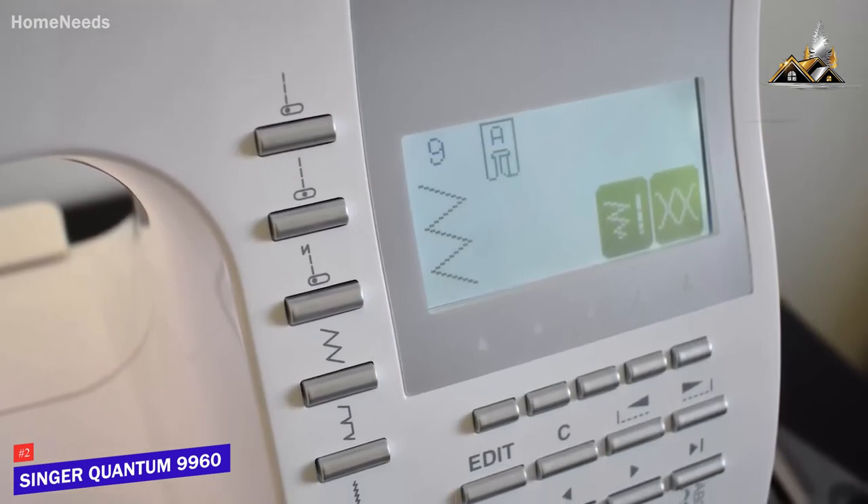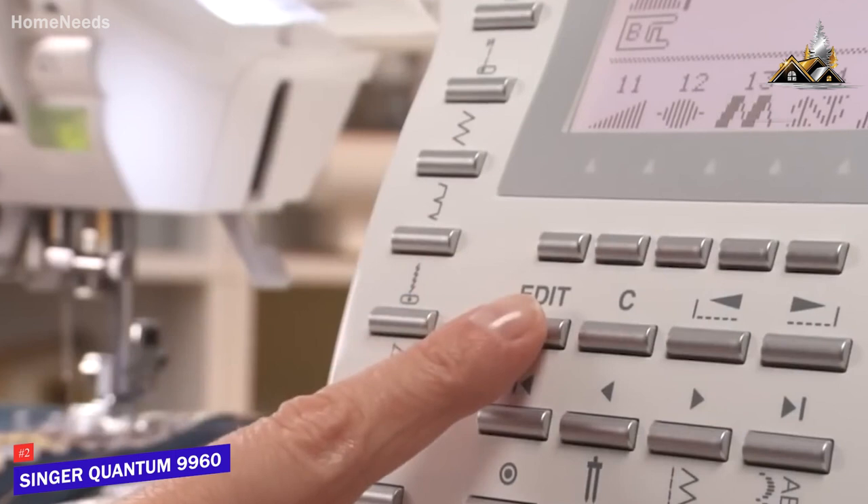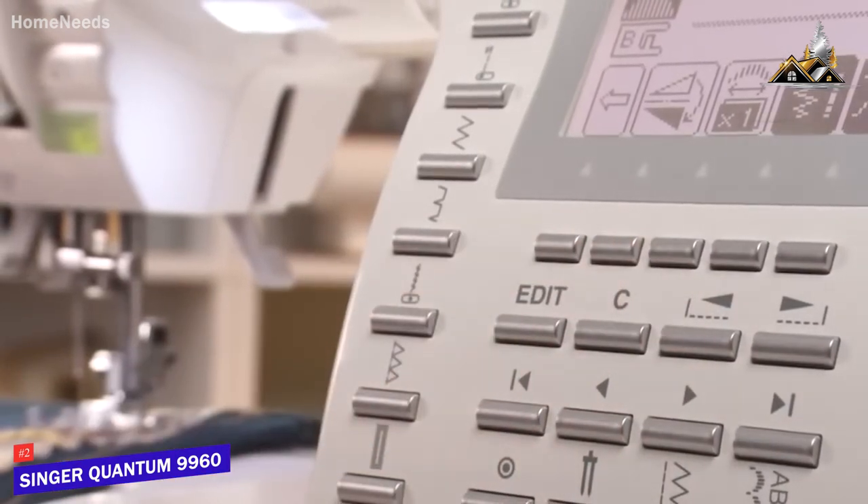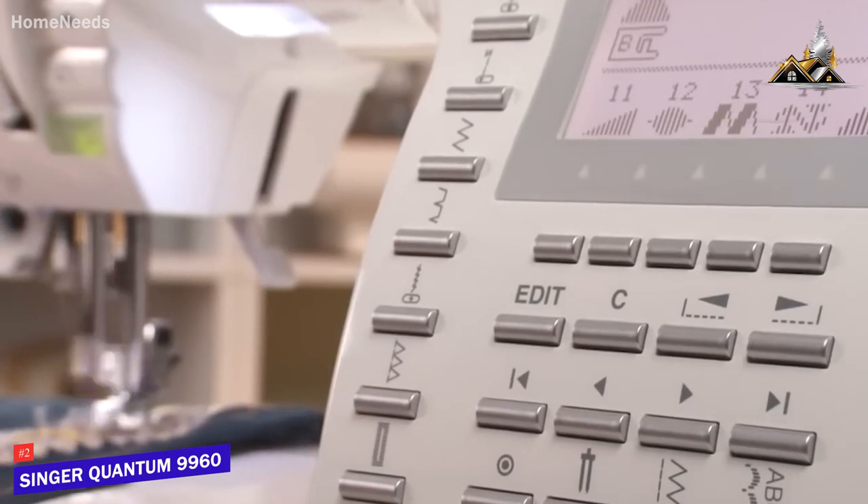I think the large color LCD touchscreen display sets it apart from other computerized sewing machines, and it provides an intuitive way to change stitches, adjust the speed, and view stitch functions such as stitch length, width, tension settings, recommended presser foot, and the needle position.